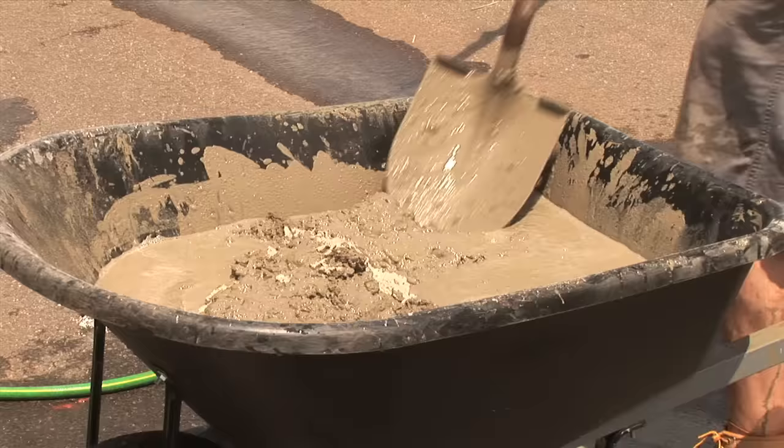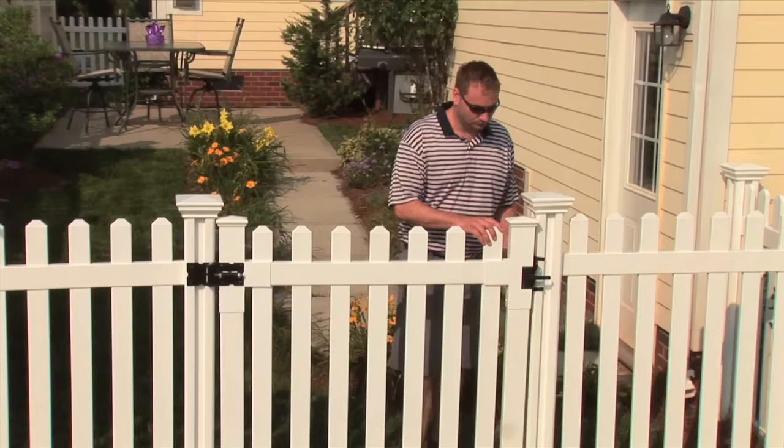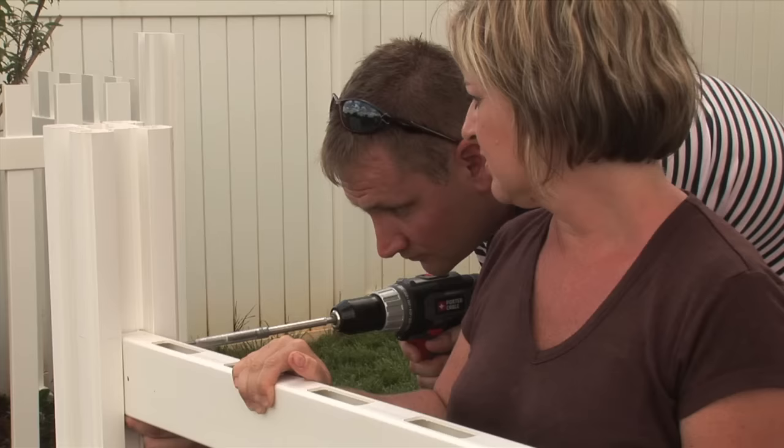Most people think that if you want to install a vinyl or aluminum fence, that you have to do this, or this, and then you have to mix heavy concrete. All of that just to get your posts into the ground?